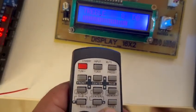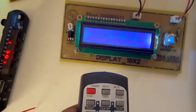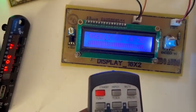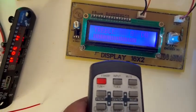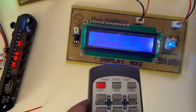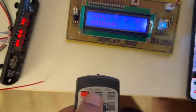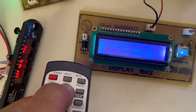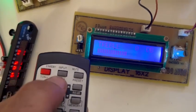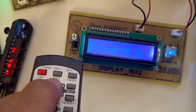With this button we can select the tone to its level, and it can increase or decrease the level.